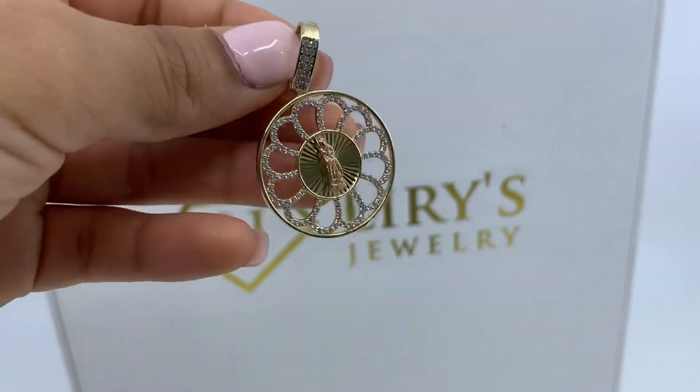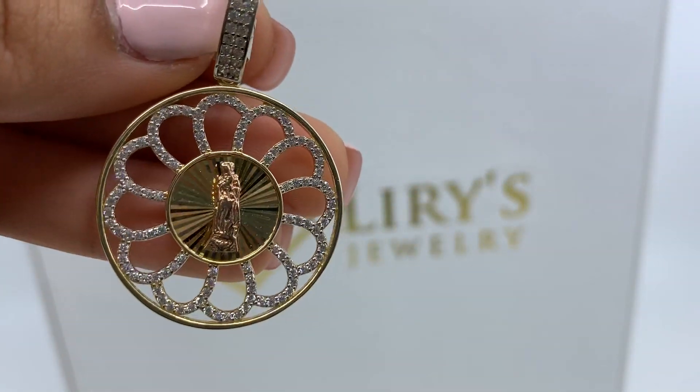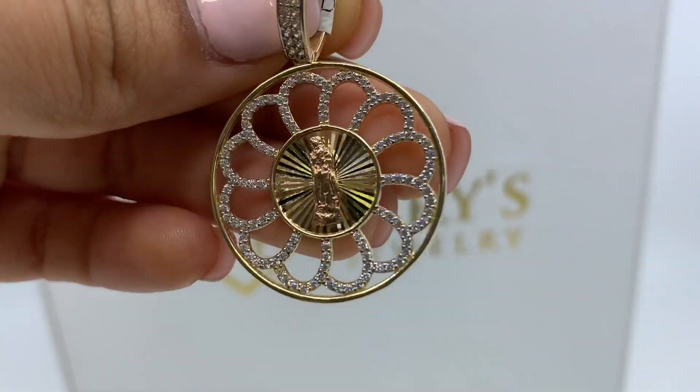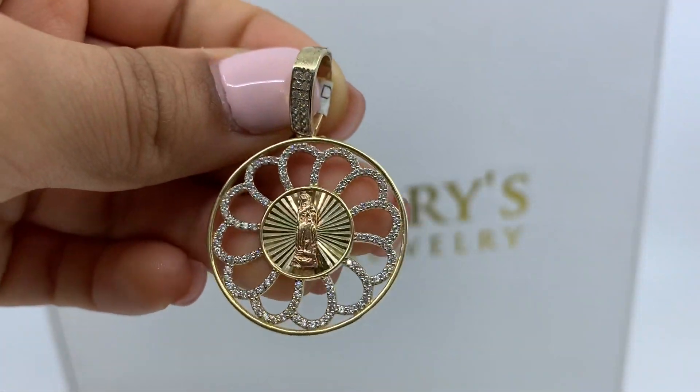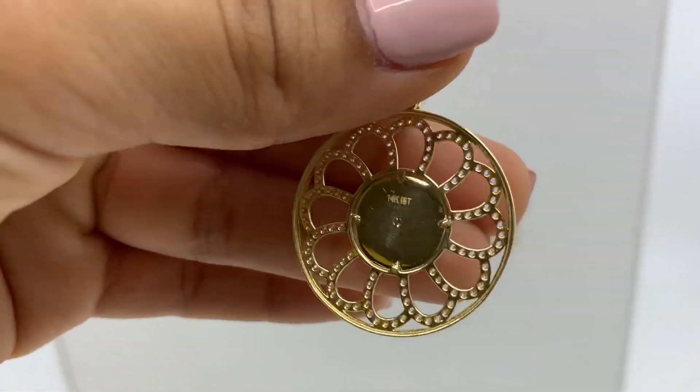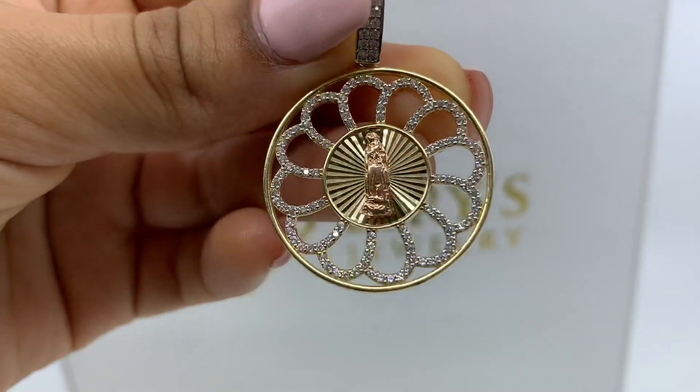Today's product is going to be an original Vida Lupe pendant. As you can see, it's two-tone. It has rose gold and yellow gold, as well as white cubic zirconia cornerstones. This product is 14 carats and it weighs 5.4 grams.